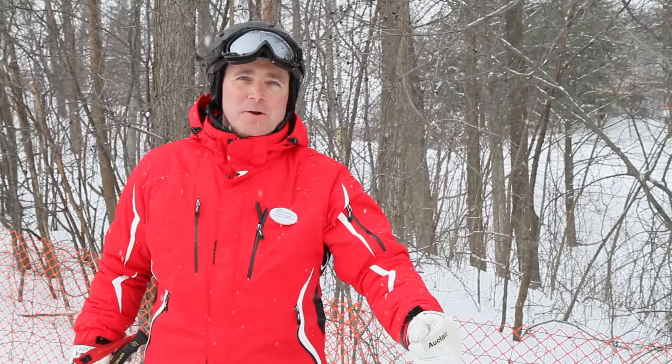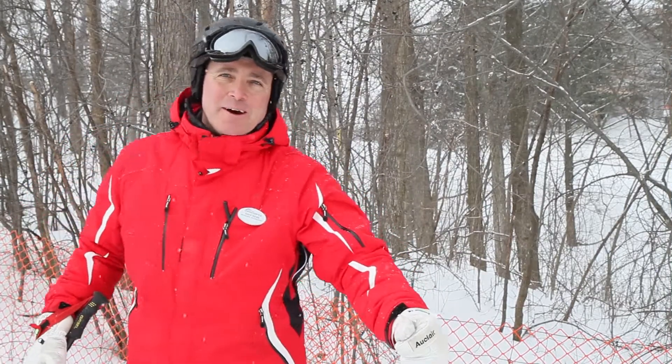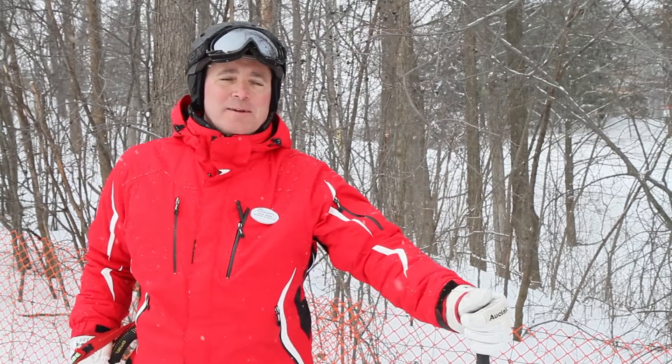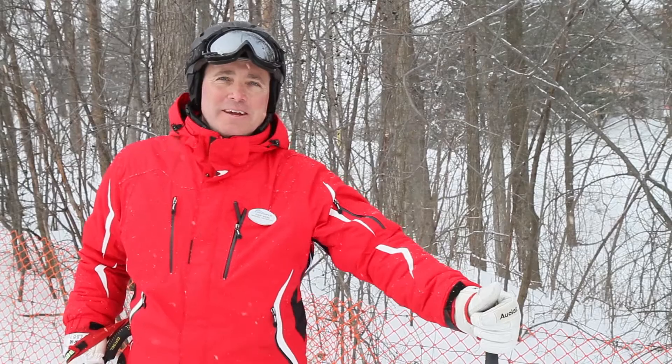This week on Tips with Dave, we're gonna look at the intermediate hockey stop. This maneuver instills a great amount of safety into skiers of all ages. Let's have a look.